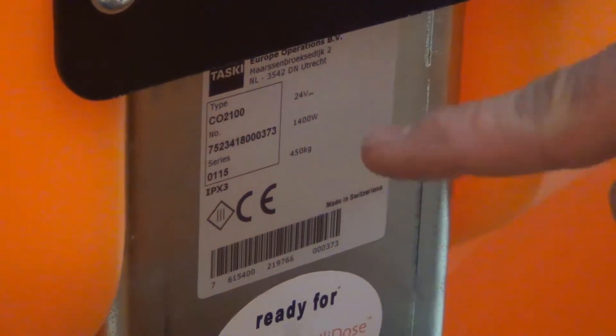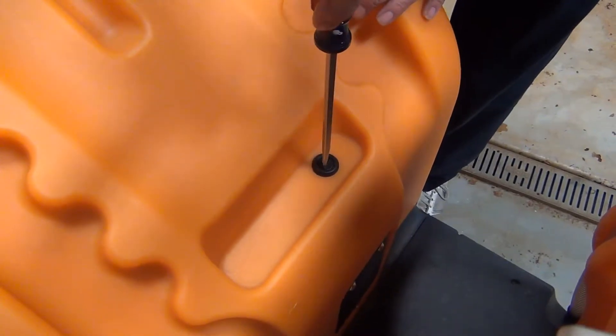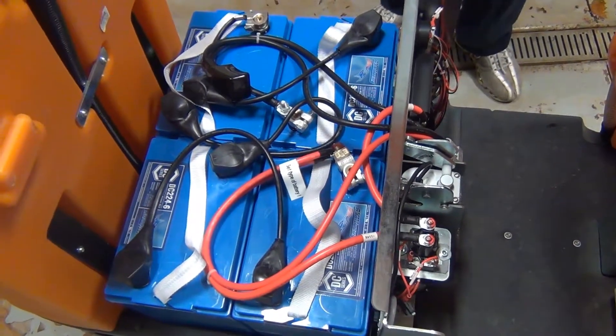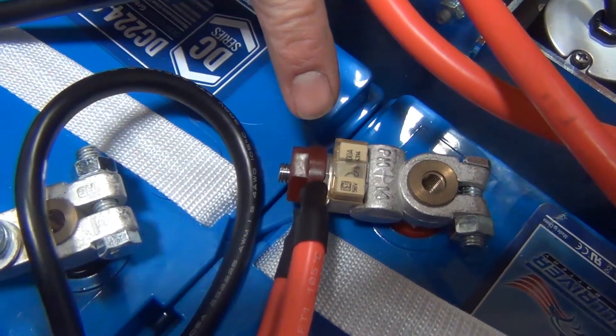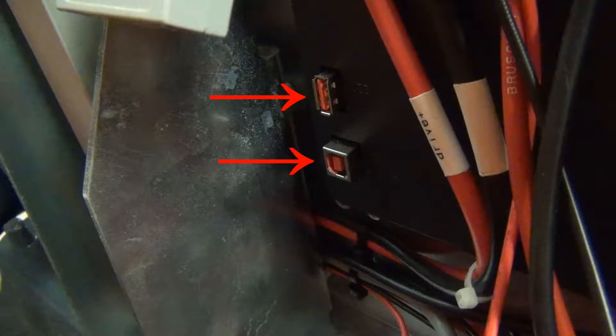The serial number is located on the steering column. The battery compartment is located under the driver seat hood and can be opened by turning the key. The machine takes four 6-volt gel-sealed maintenance-free batteries. There is a fuse located on the battery cables. The USB and communication cable ports to connect to the service tool are located under the flap on the battery compartment cover.